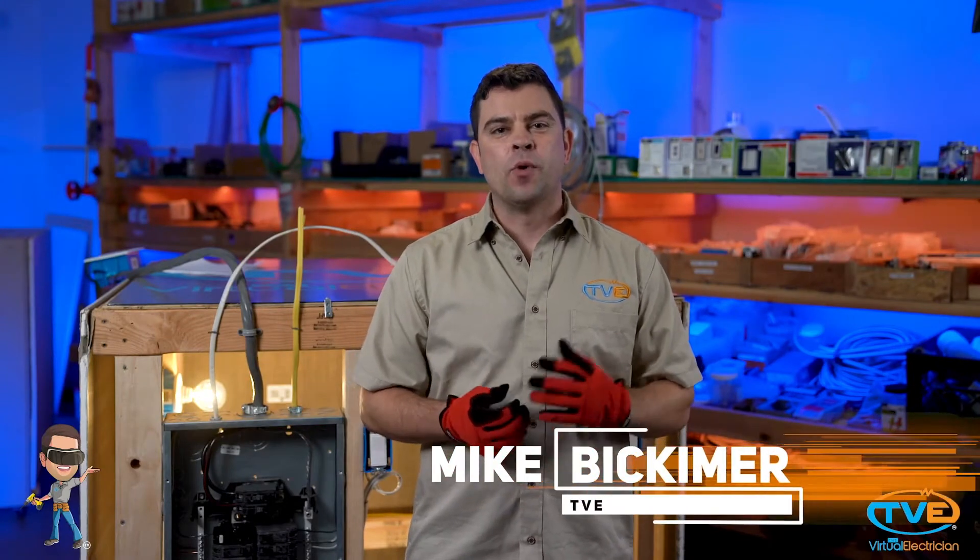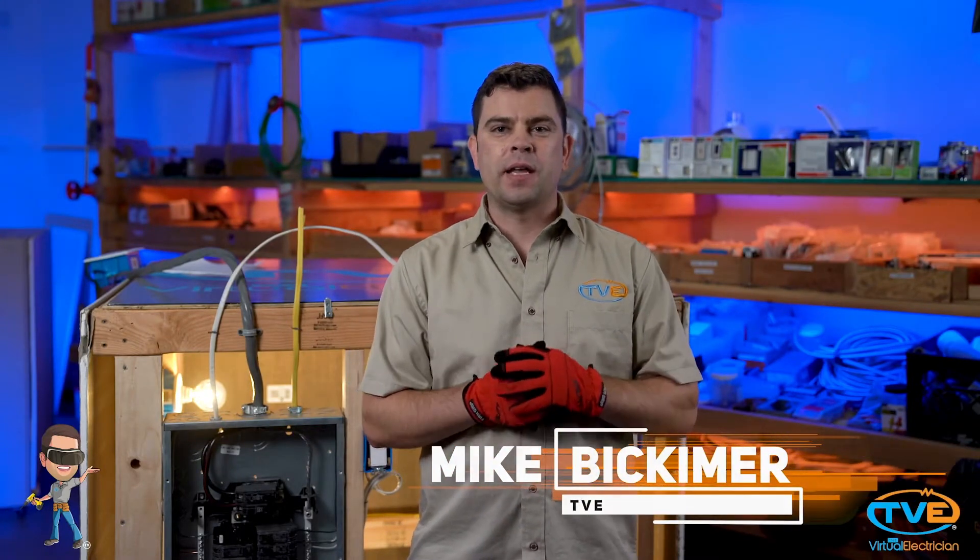Hi, welcome to The Virtual Electrician, TVE, your one-stop shop for do-it-yourself electrical help. In this video, I want to talk about arc fault breakers a little bit and show you how to install one.